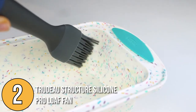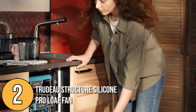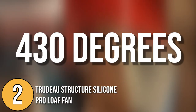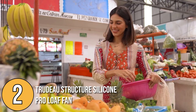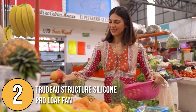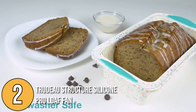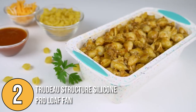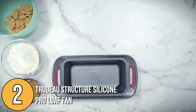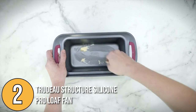All you need is a bit of butter or grease, and you can let the silicone do its magic. It is dishwasher and oven safe, but only up to 430 degrees — still plenty for recipes like muffins, regular loaves, and banana loaves. Trudeau Structure Silicone Pro is great for all your favorite baked treats, whether sweet or savory. If you're looking for perfect browning results, an easy-to-clean pan, and an affordable option, then Trudeau Structure Silicone is perfect for you.